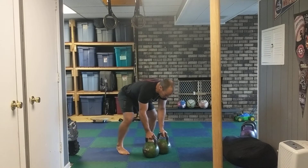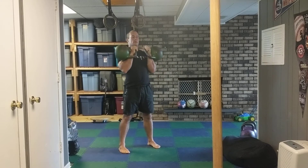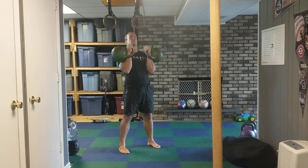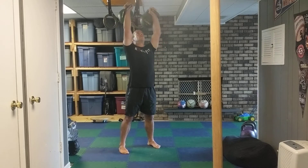So with the press — double press — we're going to clean our bells up. Now from here, I'm going to come at like a 45 as I press up. I'm going to start from down here. I can rest right here, but I'm going to squeeze those glutes, basically push my feet through the ground, making that 45, and pressing the bells straight up.